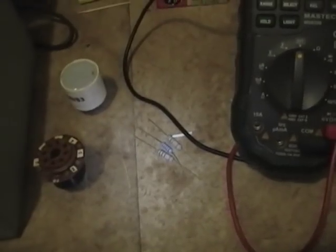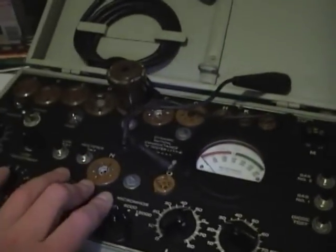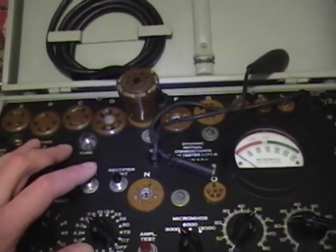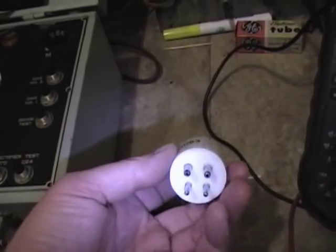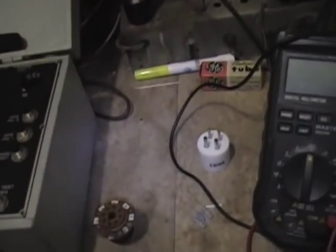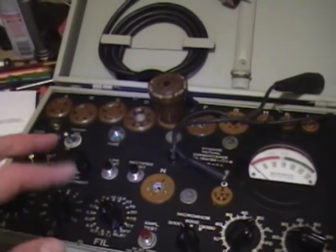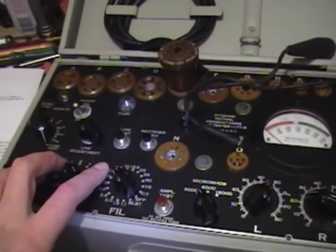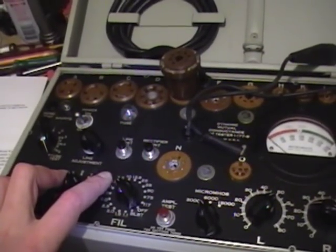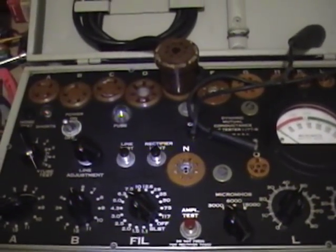I'm going to take the author's advice and use a solid state 83, and I'm also going to check the 5Y3 tube. A crucial part of the operation of this tester is that the rectifiers be balanced — meaning the two rectifier sections inside perform equally well. For the solid state 83, it uses silicon diodes which will be closely matched. For the 5Y3, I'll put it in another tube tester and check that the two plates conduct equally. If they don't, I've got a few others I can sort through and pick the best one.